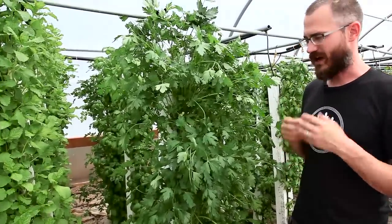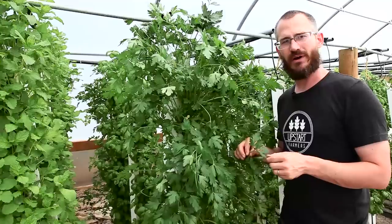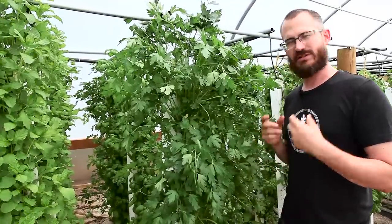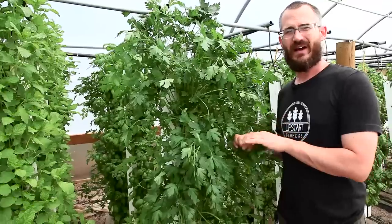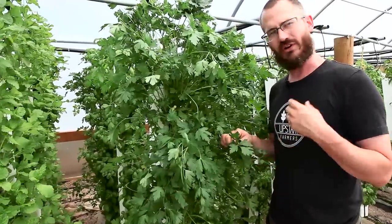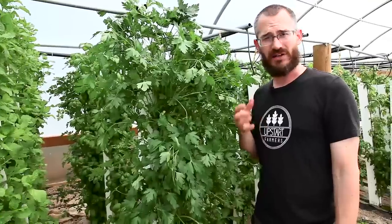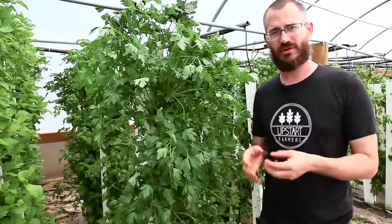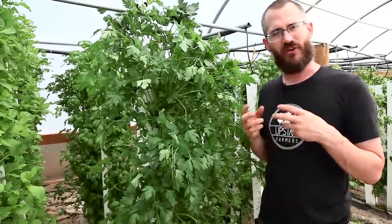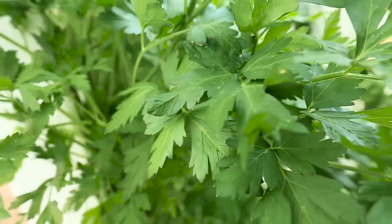As a crop, it's got great flavor, and especially when grown hydroponically or aquaponically with lots of water, it tends to grow very quickly and produce lots of nice big leaves. A lot of restaurant chefs and supermarkets aren't even used to seeing parsley of this stature, because what they're getting is wilted sad stuff off a truck. Being able to offer them fresh parsley with nice big leaves can be a great thing for you as a small producer.